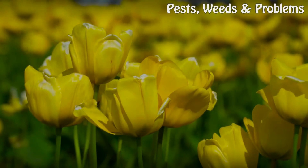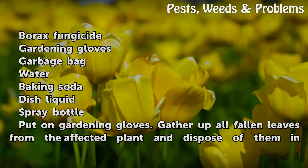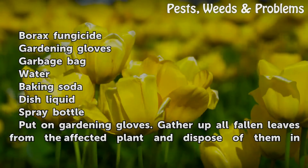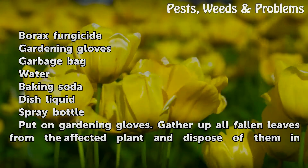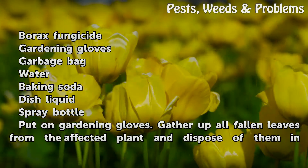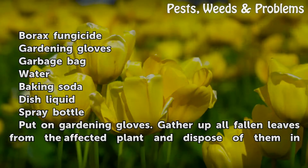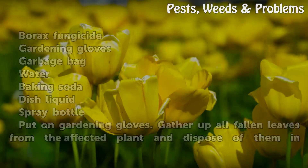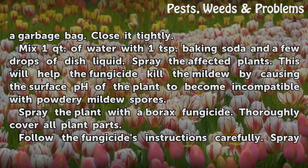Things you'll need: borax fungicide, gardening gloves, garbage bag, water, baking soda, dish liquid, and spray bottle. Put on gardening gloves. Gather up all fallen leaves from the affected plant and dispose of them in a garbage bag. Close it tightly.